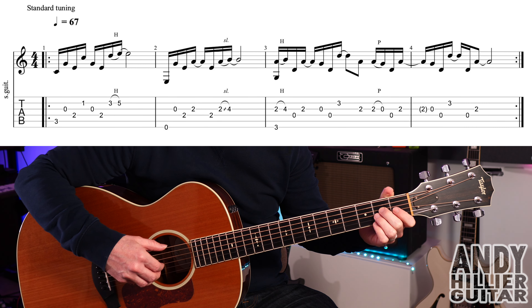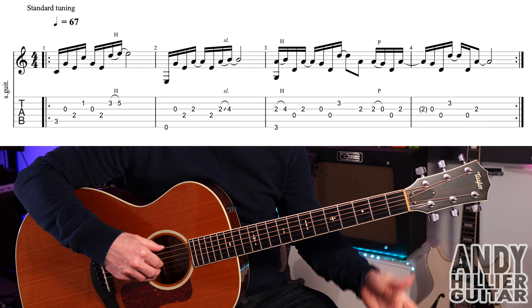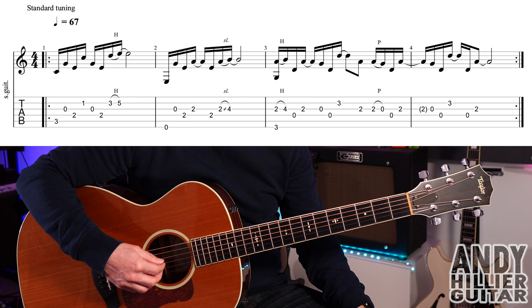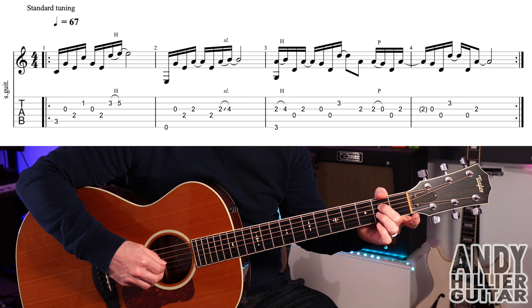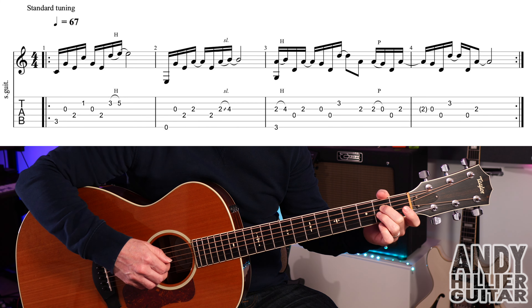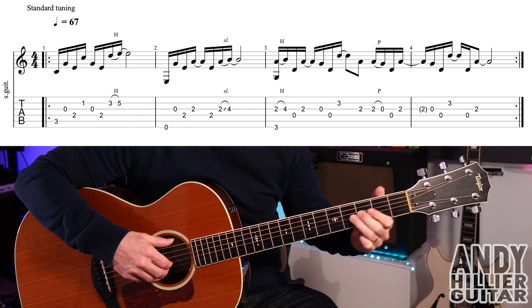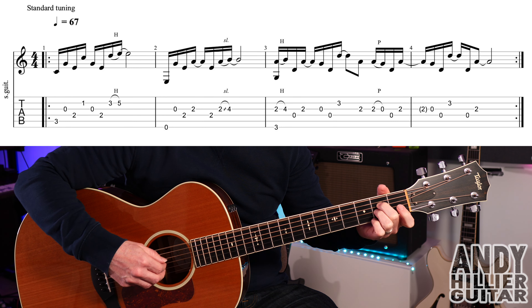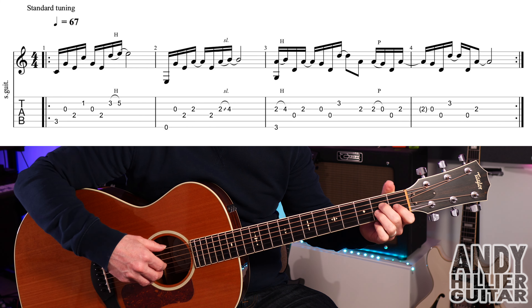Into bar two: play the open E, then open G, D3, D2, then G2, back to D2, then G2 sliding up to G4. Bar two slowly, then up to speed.